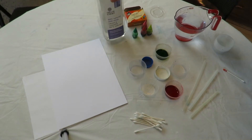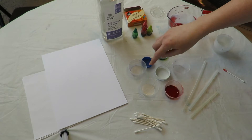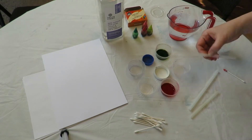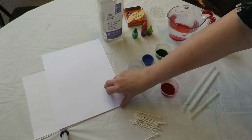So I have here some dish soap, some food coloring, water, little containers — I even have some lids if that's all you have. Small is good. Some straws and some Q-tips and some paper.